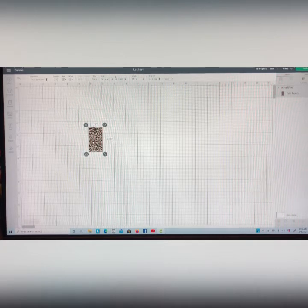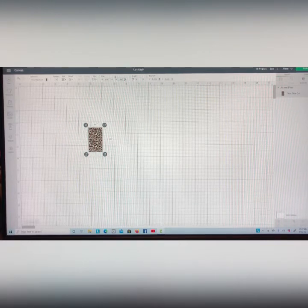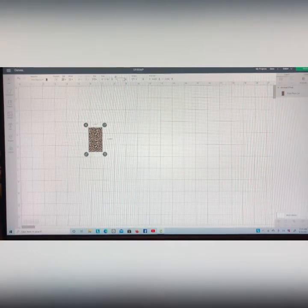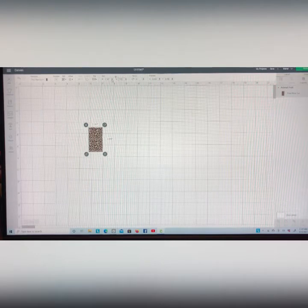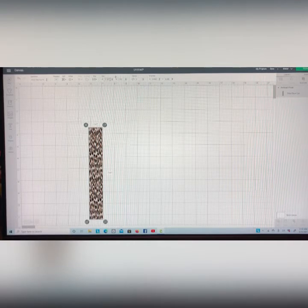I'm going to unlock it because I want to change my height and my width independently. So at the top I'm gonna go ahead and change my height to 7.91. Now I also want to change my width to 3.7 — that's the exact width — but I want a little bit of wiggle room on that too, so I'm gonna go ahead and hit 3.71.